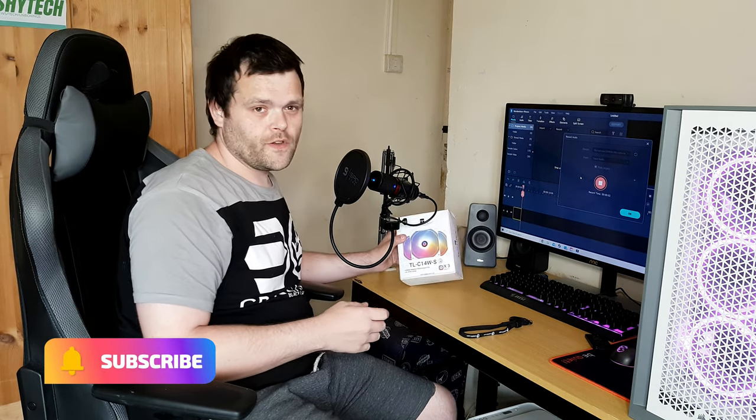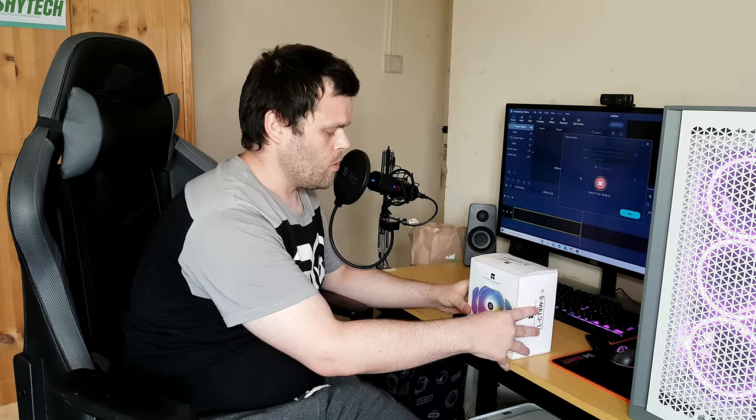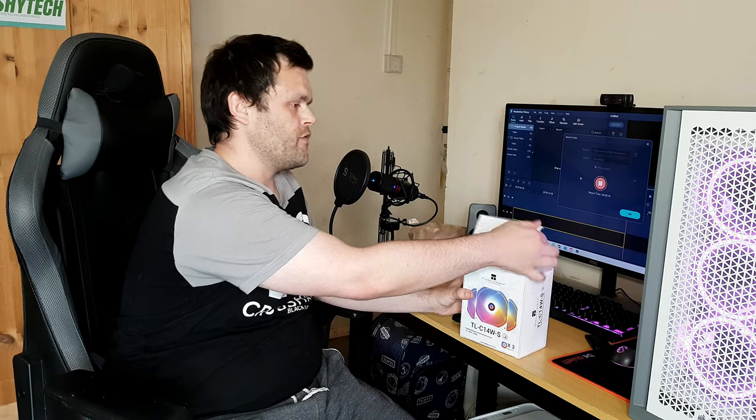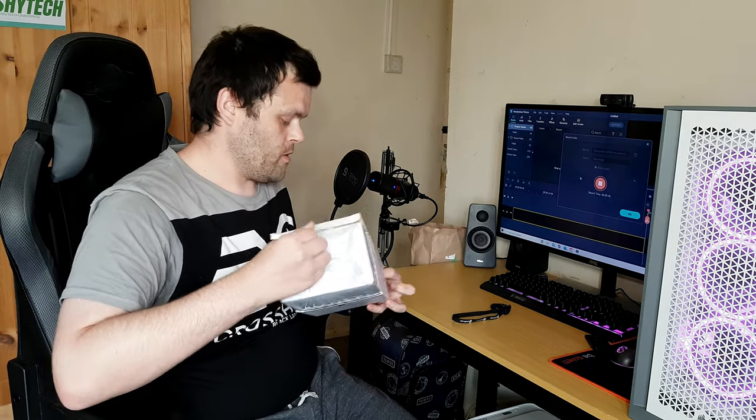Today's video is about the TLC14 WS ARGB fans from Thermalright — are they worth it? What I like about these fans is the fact that they're 140s. They look really nice, and the RGB illumination looks really nice too.